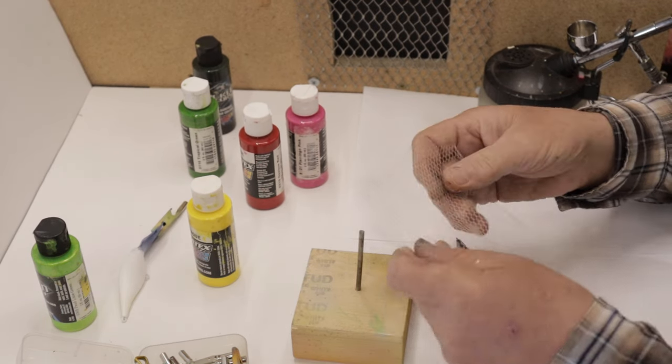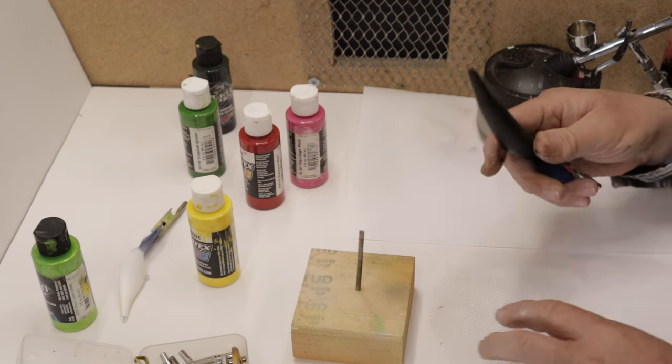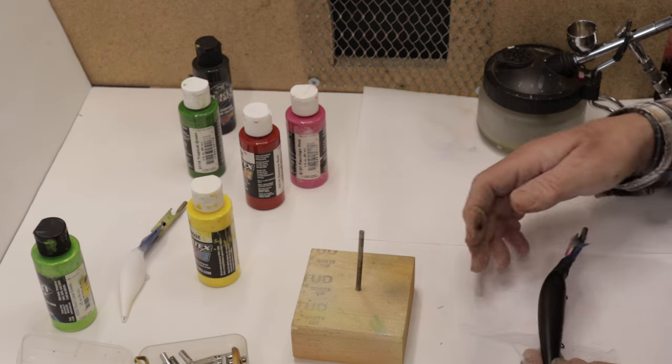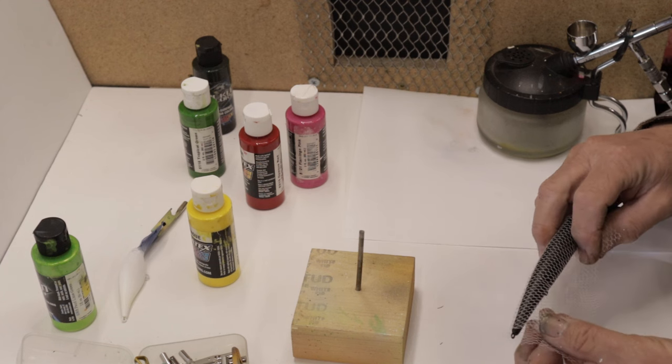The first thing we're going to do is put our lace pattern on it. Normally we call this a scale mesh pattern, but today we're going to call it a lace pattern. Get it wrapped on here good and tight.